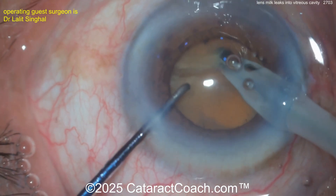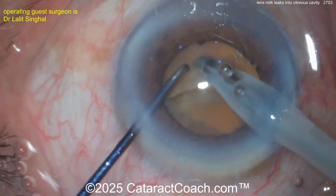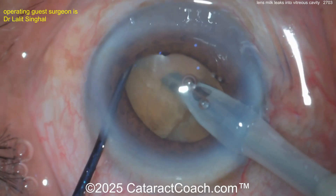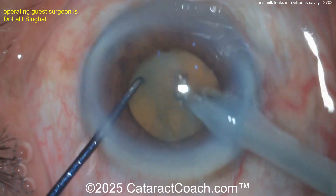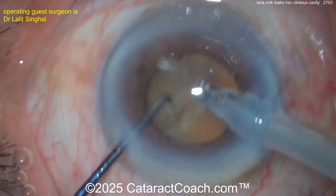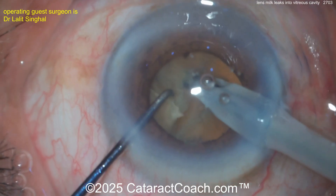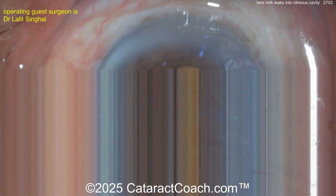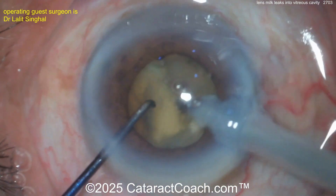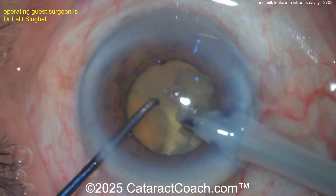Buzzing with the phaco probe, getting that chopper around the equator, applying counter-traction — that's reasonable. You may have to take your time on a brunescent lens like this where it's really dense, fibrous, and leathery. Sometimes it's difficult to get the chops to fully propagate. Buzzing again with the phaco probe — slowly but surely you'll get through this nucleus.